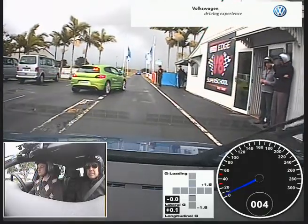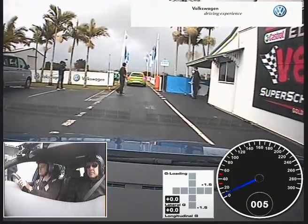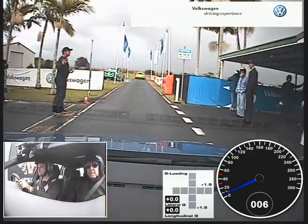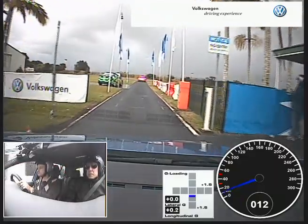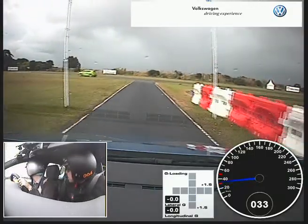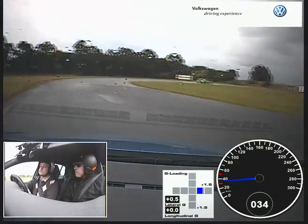Okay instructors, just checking to your right as you merge onto the circuit. Anyone coming? I can't see them. Good. Okay, check to your right as you merge onto the circuit.